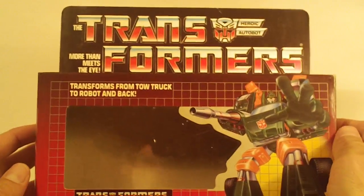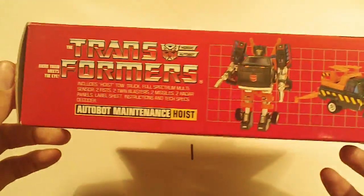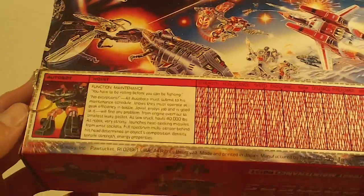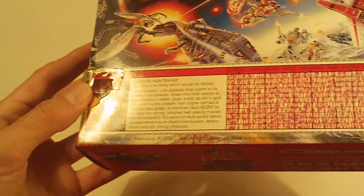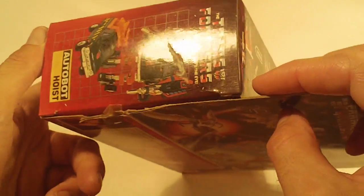Hoist. Box front looks good. Box back looks good, and bottom. The box back is good with no flap crease, but it does have a small tear in the artwork of the Tech Specs area due to opening the box. The left side flap looks good, and the right side flap looks good.